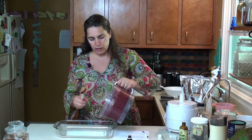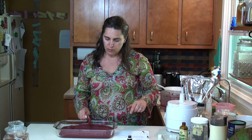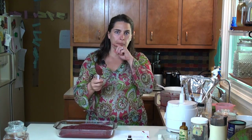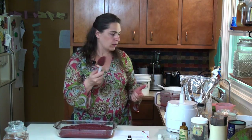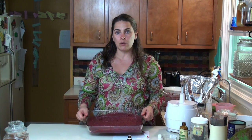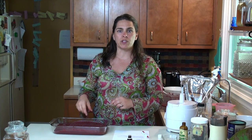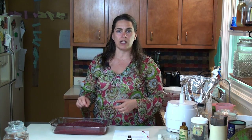Now we're just going to pour it in the pan. My kids do like to eat this right off the spoon. This is what it's going to look like when you put it in the oven. It cooks at 350 for about 25 to 35 minutes. Definitely test it with a toothpick — it's going to feel spongy. It's definitely going to have a different kind of texture than a brownie. You just don't want it to pull up anything liquid, just like a regular toothpick test.